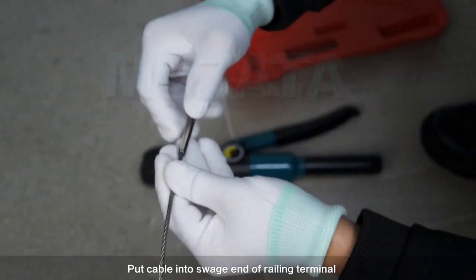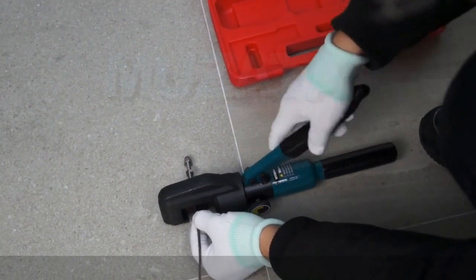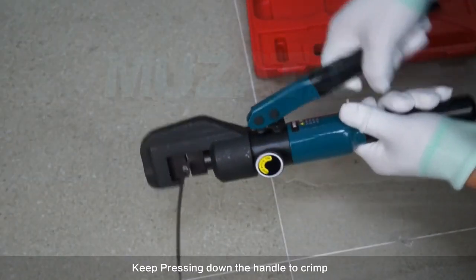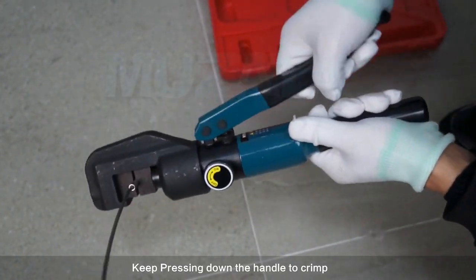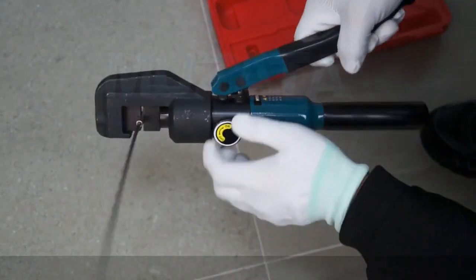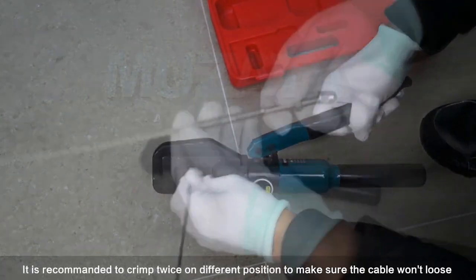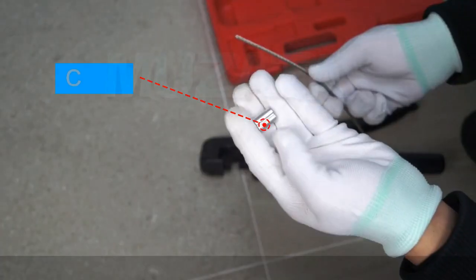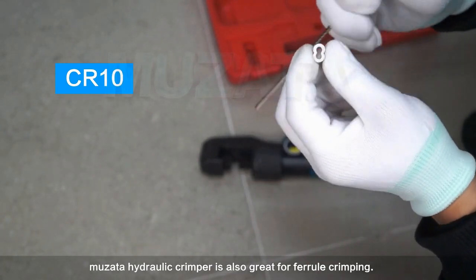Put the cable into the swage end of the railing terminal, then put the swage end into the gap of the dies. Keep pressing down the handle to crimp. Turn off the knob to release the pressure. It is recommended to crimp twice in different positions to make sure the cable won't come loose.